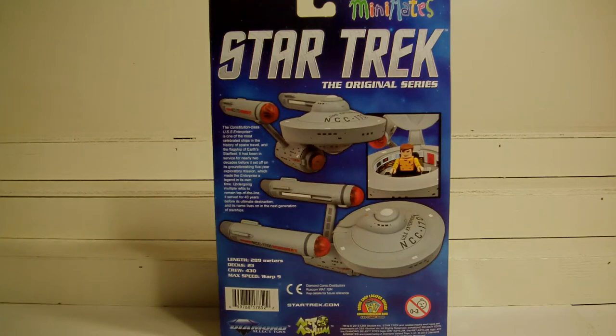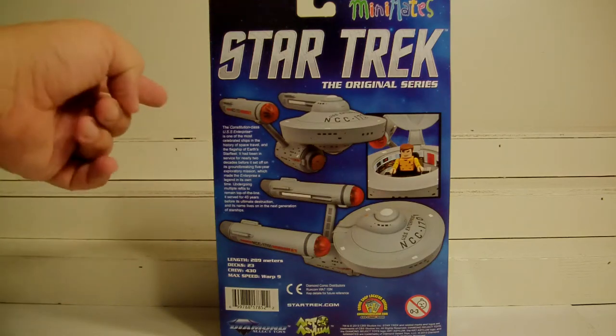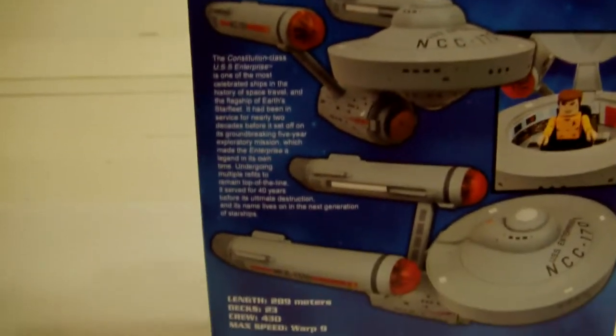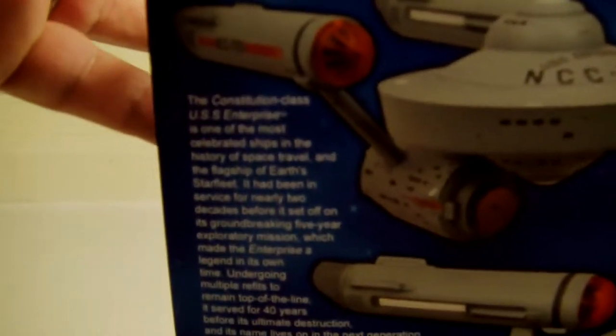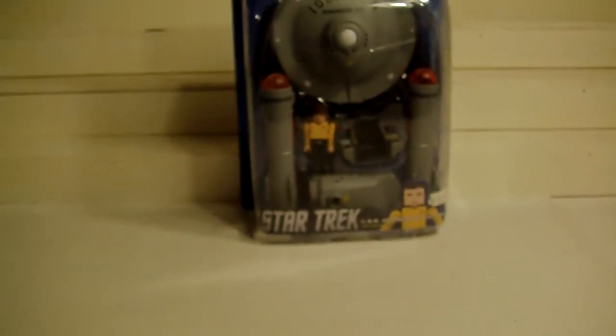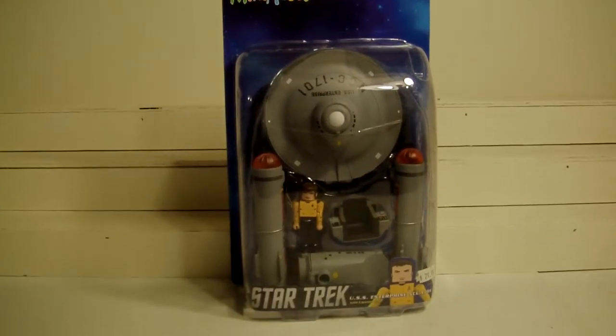Nobody else really fits in it, but we'll check that out. Back of the package — as I always start there — there's not really much to it, but I'll let you kind of read that. You can pause it if you wish. And there he is — or there it is — and there she is.